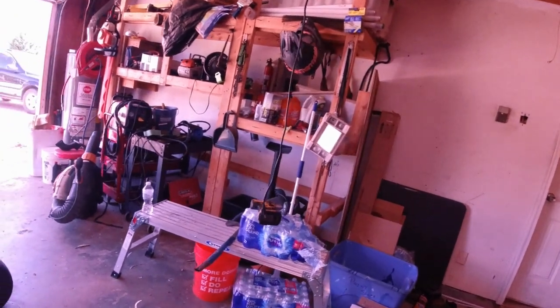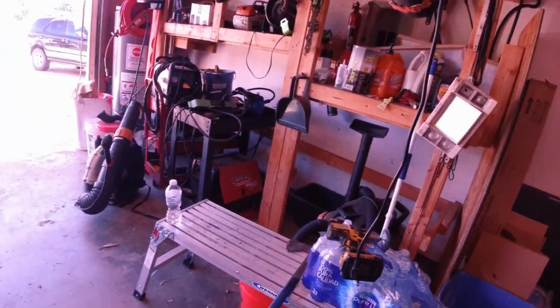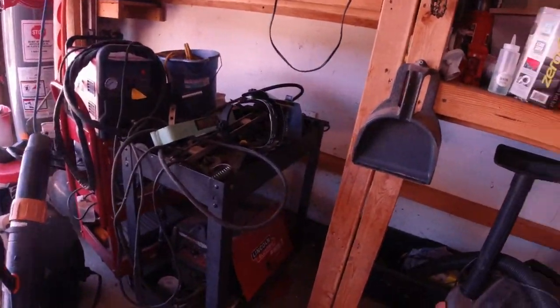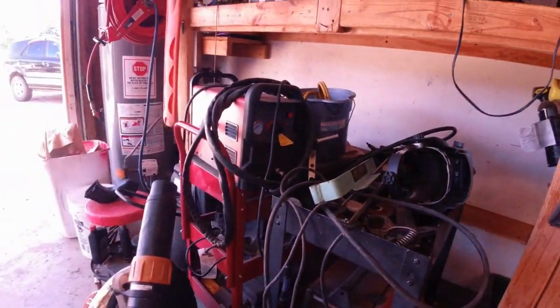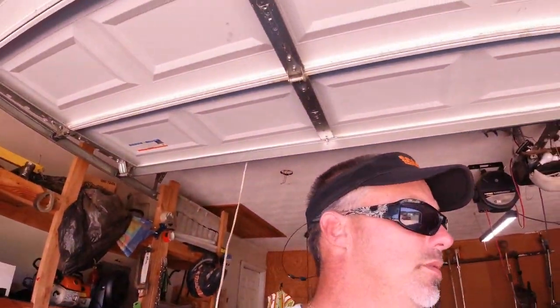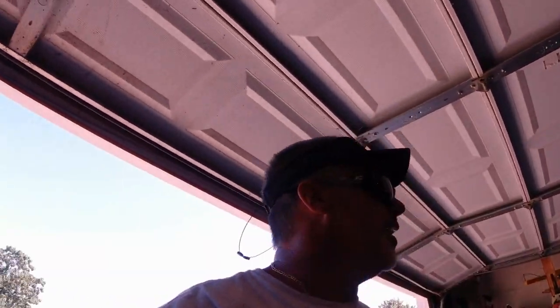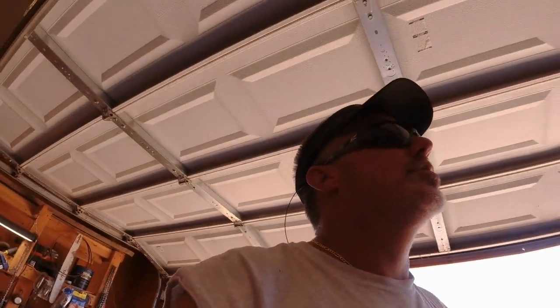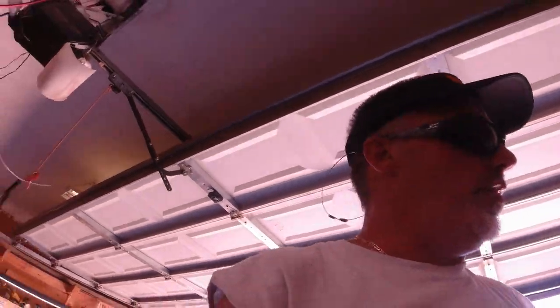That welder is mandatory — must-have if you ask me. It's right up there with weed eaters and trailers, because you need one to keep your costs down. And when I keep my costs down, that means I'm making more money.